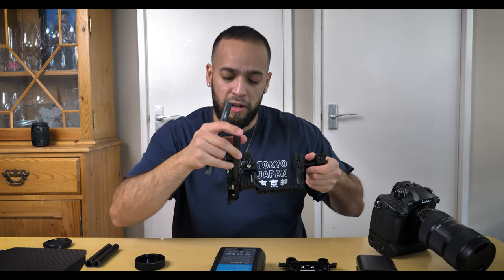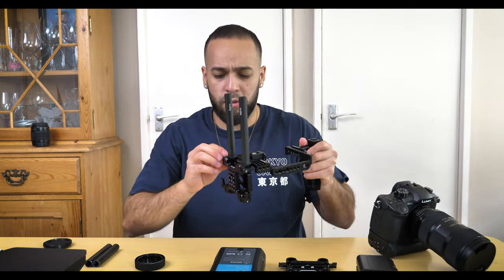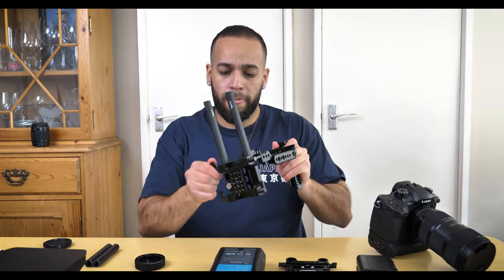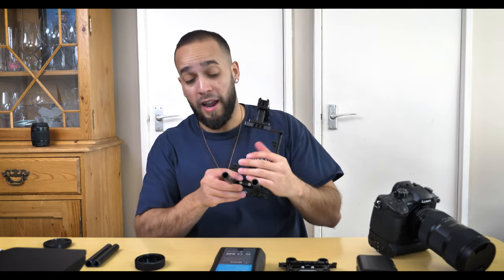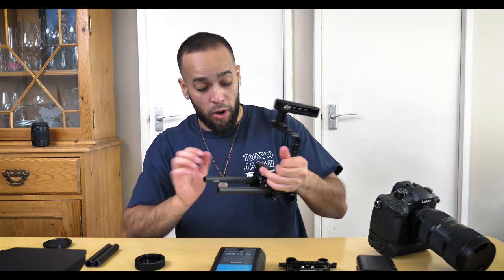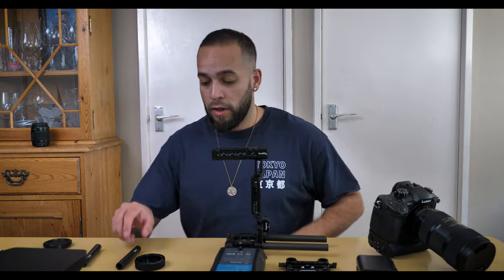Next we're adding 15mm rods — also from SmallRig — which slot onto the bottom of the cage. You can attach things on top of or onto them. I'll just tighten the lever here so they're nice and secure. These are carbon fiber, so not only are they light but extremely durable as well — really good quality for a cheap price.